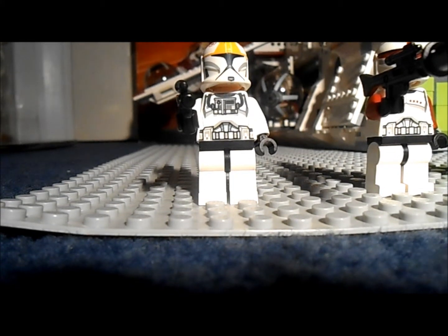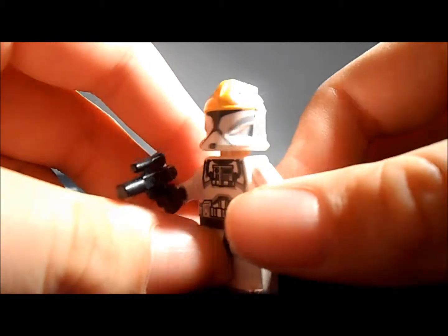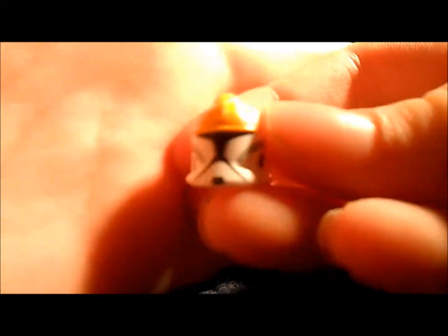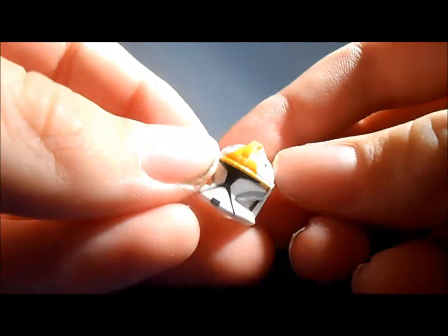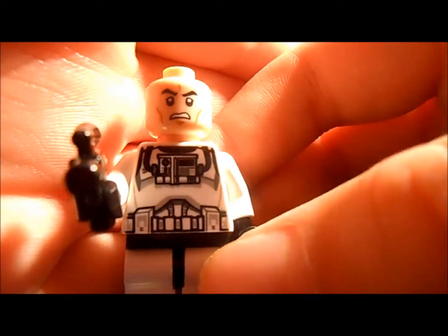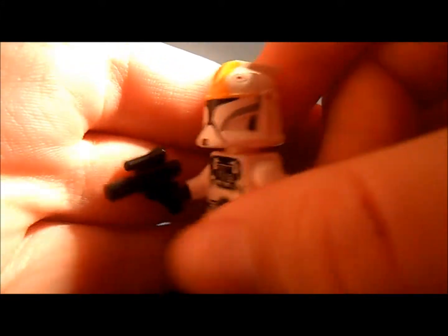First of all, let's start with the first minifigure, and that is the Clone Pilot. It's a very nice figure with nice printing. He's got a yellow marker on his helmet and the Republic symbol there. This is the Episode 2 Clone Trooper with a yellow marker. He's very nice - of course he's got the same head, but his torso is a bit different as he's got a breathing mask there. The back is the same, and he comes with one of those small blasters.